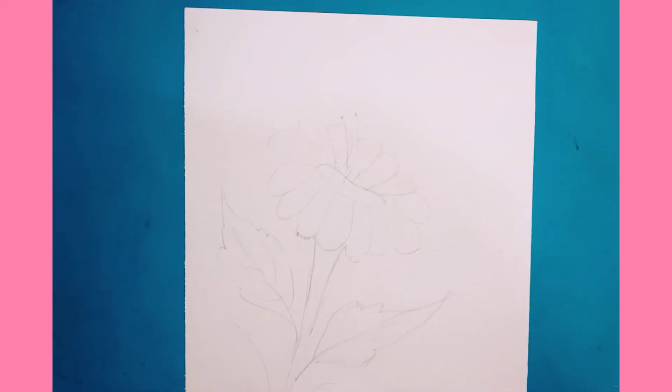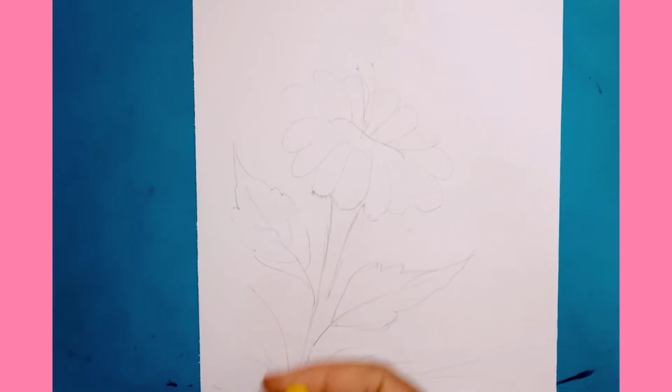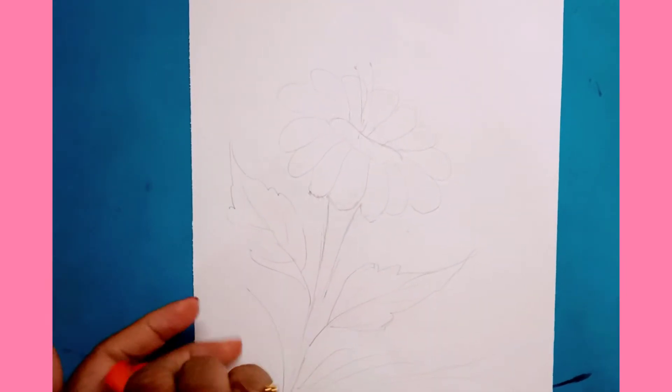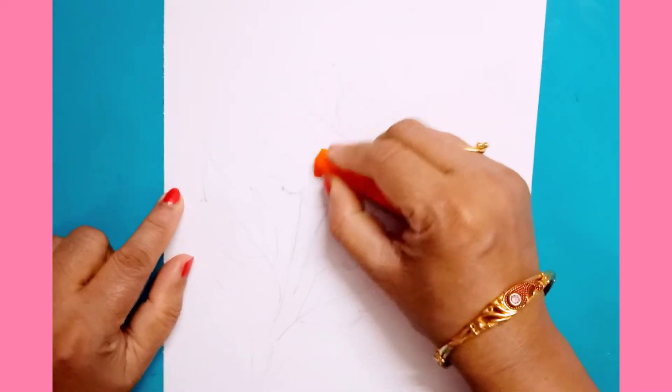First you have to draw any design on this paper. Now with the oil pastels you have to colour this picture dark — you have to colour it dark.